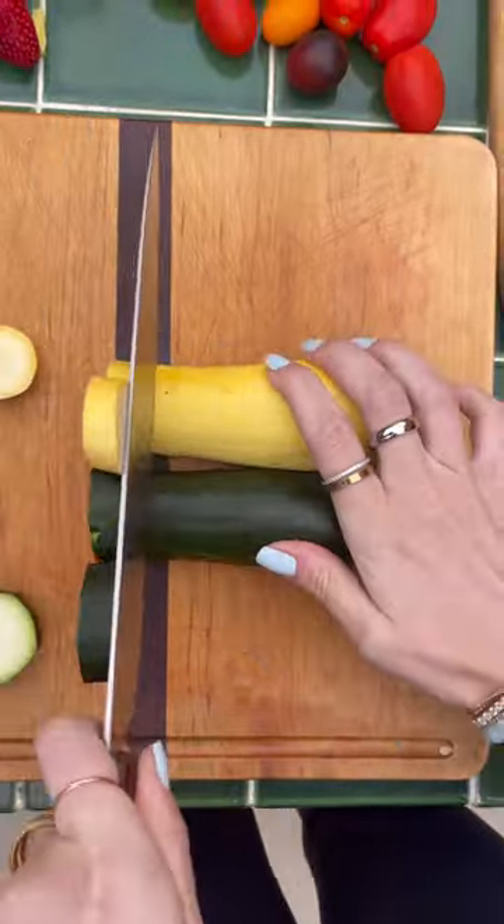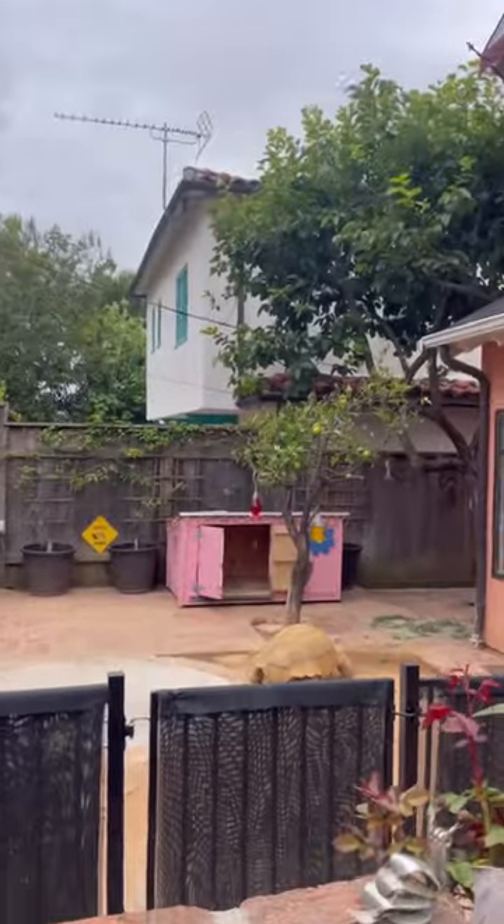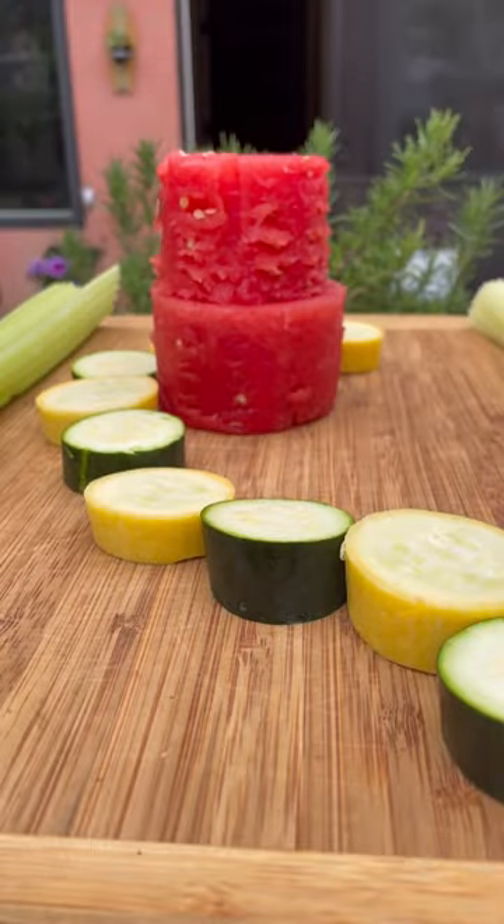Then I took out a zucchini and a yellow squash, cut the tops off, and made these into rounds. Tiptoe looked pretty hungry so I threw him a couple of pieces so he could have a nice little snack.